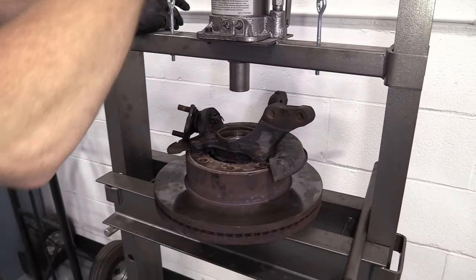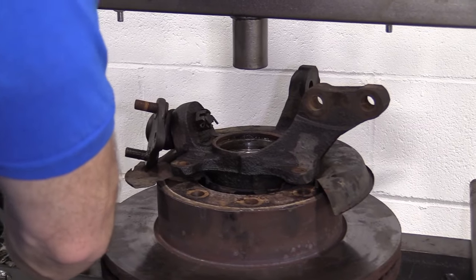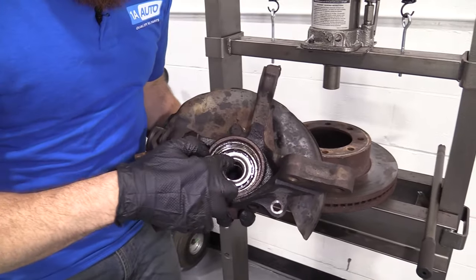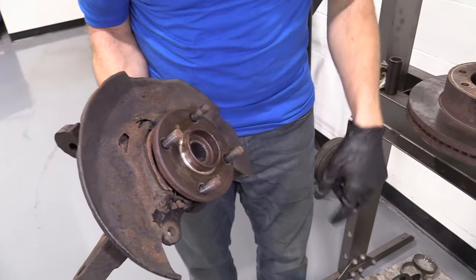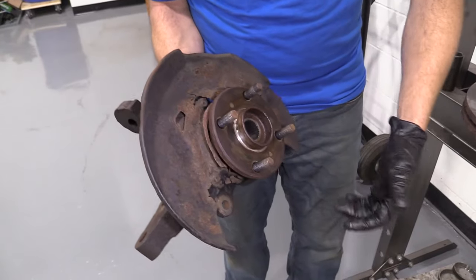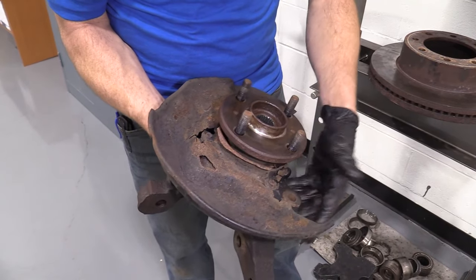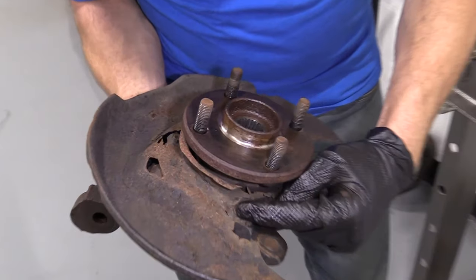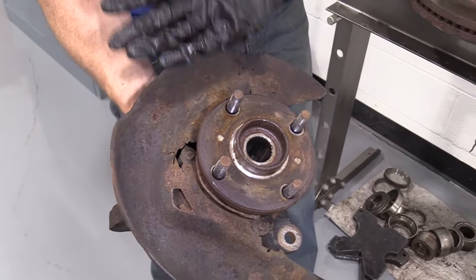We'll set that aside so we can find it later. We're over at our press. Essentially what you want to do is press up against this center area, which is the hub, and press the hub out of the knuckle. The backing plate isn't in the best condition on this one, so I'm not super worried about it. I'm going to try to support it using the bolt heads to hold onto the knuckle and drive this down and out. When it comes out it's going to hit the floor, so make sure your feet are clear. Always wear hand protection and eye protection.